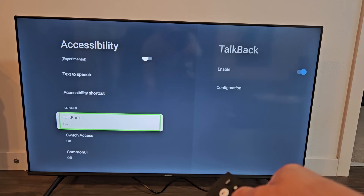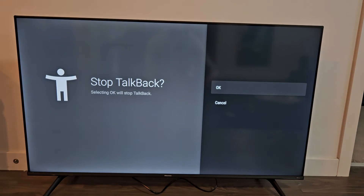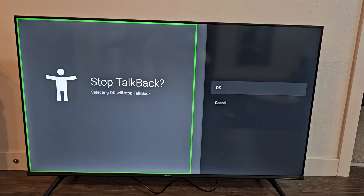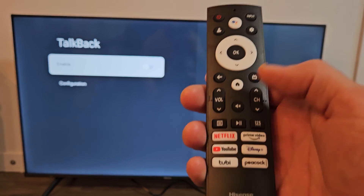So I'm going to go ahead and select OK on the remote. It's currently enabled. Let's click it. Just stop TalkBack. Click on OK — it's already highlighted. TalkBack is off. And now it's off. There you go.